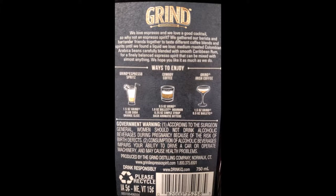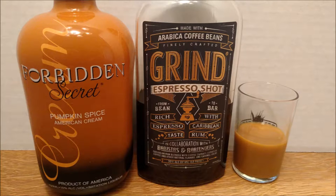One of the suggestions on how to drink this was Irish coffee — two ounces, one and a half of the Grind, and one and a half of Bailey's. We didn't have Bailey's on hand, but we did have the Forbidden Secret Pumpkin Spice American Cream, and we're basic as shit, so we decided to do it.